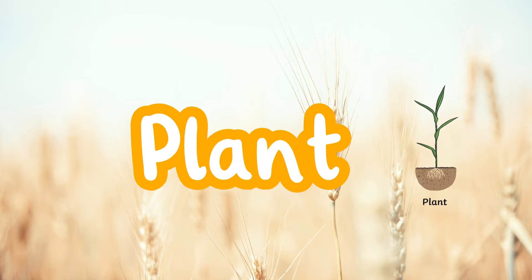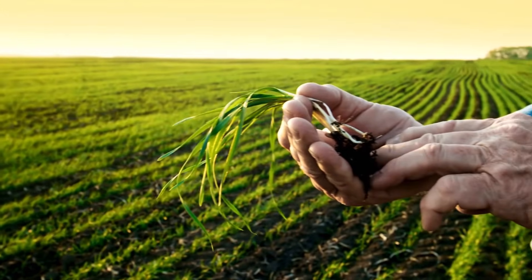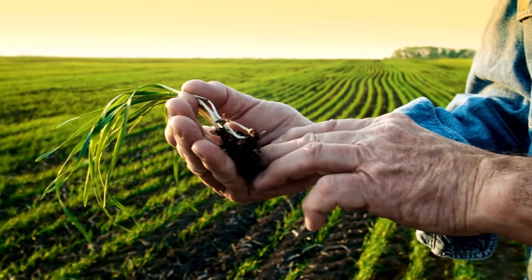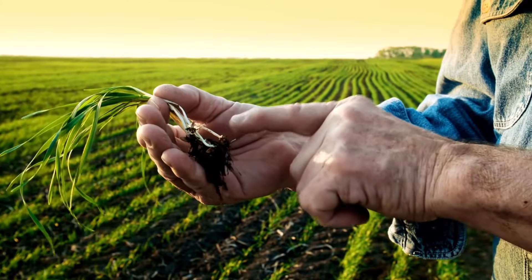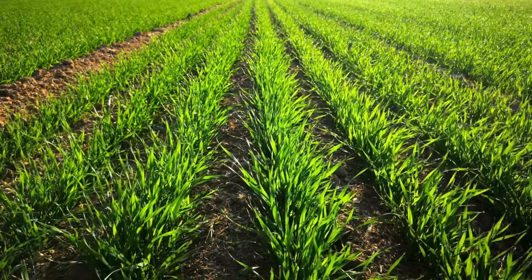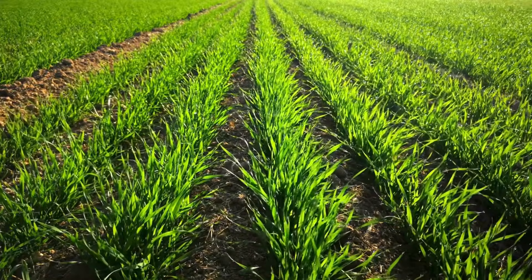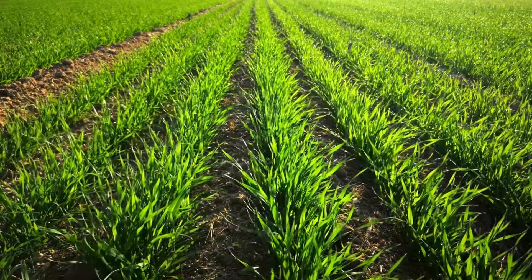The wheat plant begins to form. The plant stem grows tall and 7-8 leaves usually appear on the main stem. This is part of the tillering stage. The head of the plant begins to form inside the flag leaf. This is known as the boot stage.